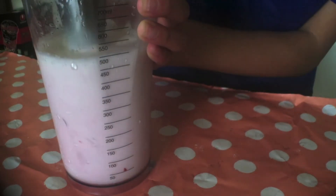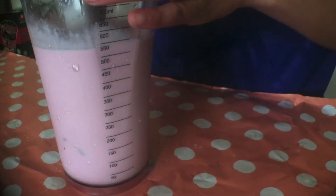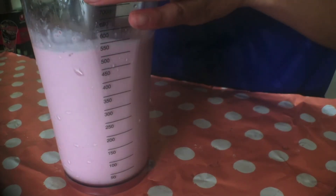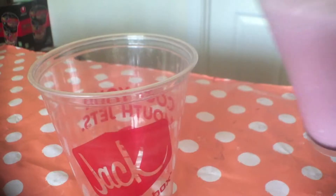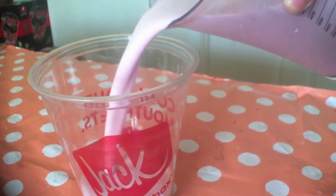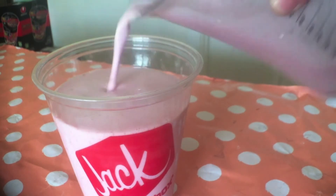Then give this all a good blend. I'm using my hand blender here but of course you can just use your big blender as well. Now once it is blended all smoothly, go ahead and pour it into your container.